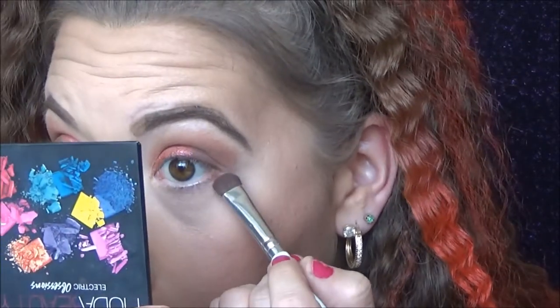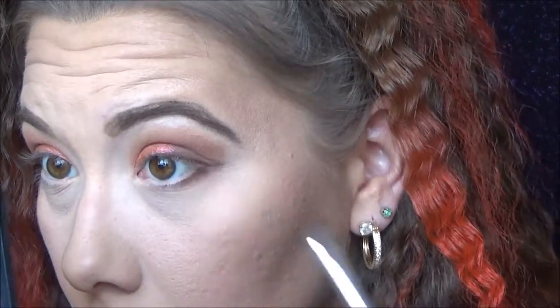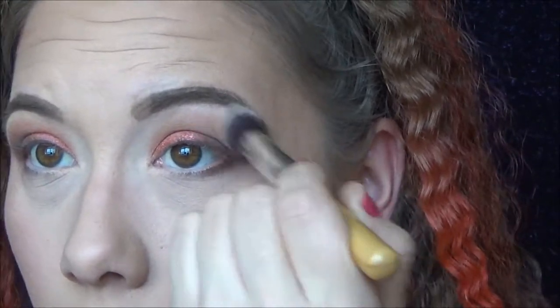For the lower lash line, I'm going into Makeup and Chill on the outer corner of my lower lash line, right on the edge. I feel like I need to do a little blending here — lightly touching it — because there's some weird blending going on. There we go, that's getting better.